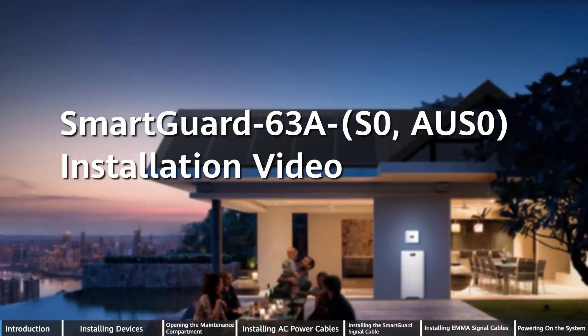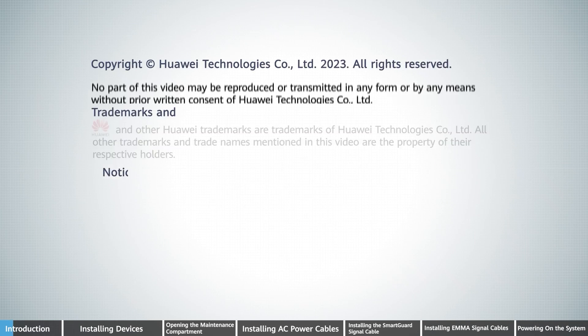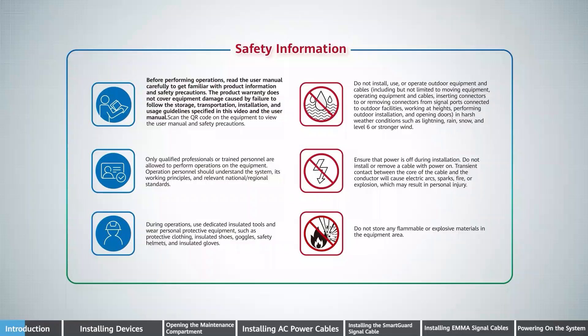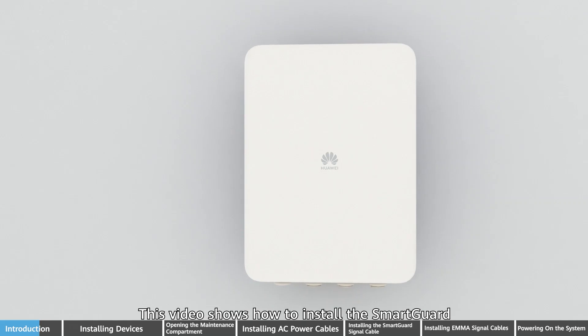SmartGard 63 Ampere S0AUS0 Installation Video. This video shows how to install the SmartGard.